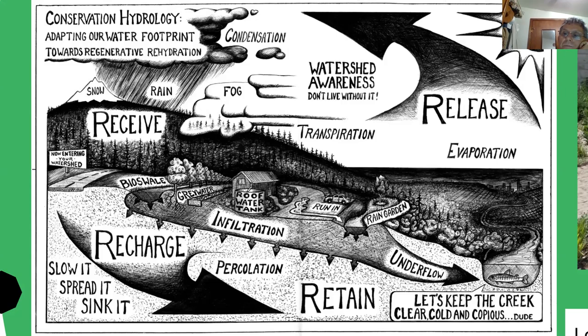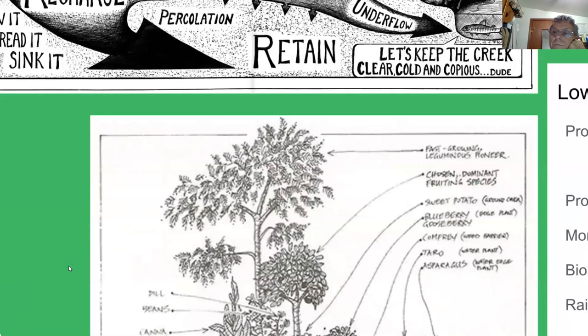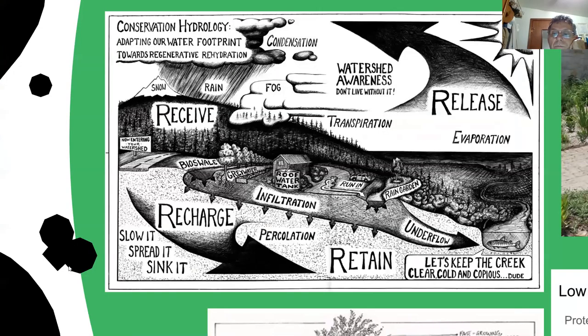We need to help the water and make structures that will help it sink into the soil — slow it, spread it, and sink it. That's going to keep the water cool, clear, and copious for future generations. Here's a cross-section of what a swale looks like. You dig out a hole and pile the soil on the downhill side, and that piled-up soil is a great place to plant trees — it's a little easier digging and the trees love that access to the easy water next to them.